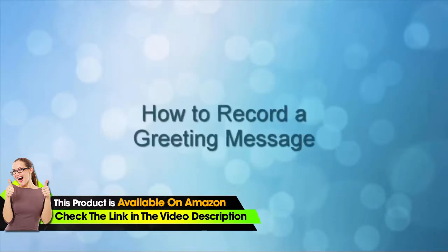This concludes the how-to record a greeting message video. Thank you for watching.